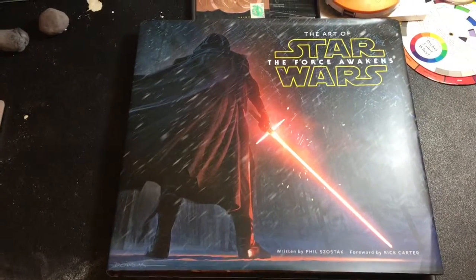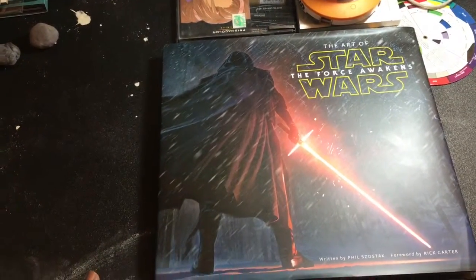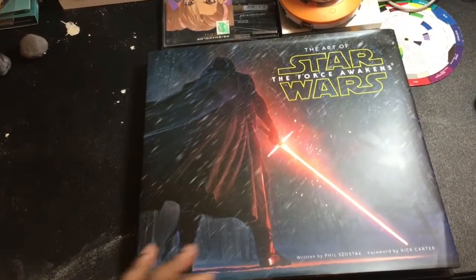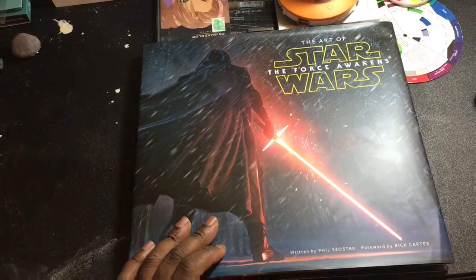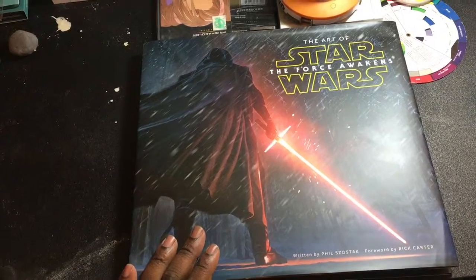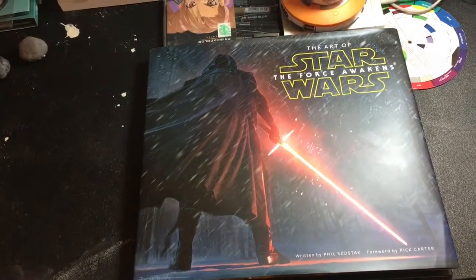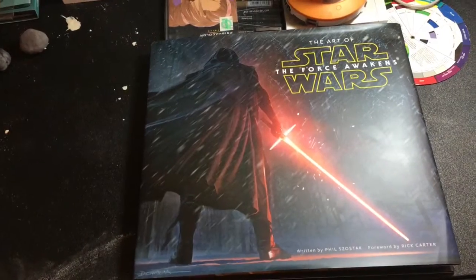If you haven't seen the film, the book is in no way a spoiler to the film. My preconceived notions when I first thought about getting it — I know myself, usually when you pick up these art books they tend to have a lot of production stills, almost like a visual guide showing you clips. Sometimes you run into things you didn't want to see. I can absolutely say that is not the case with this book.